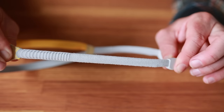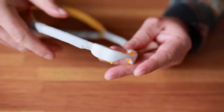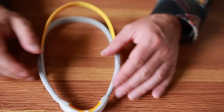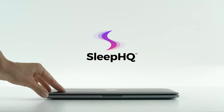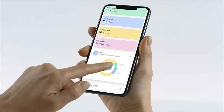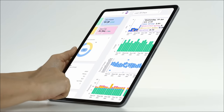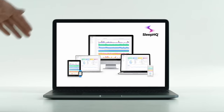Crazy stuff. Really, really cool. G'day mates — this video is sponsored by Sleep HQ. Upload, review and share your detailed CPAP reports with anyone from anywhere. Visit sleephq.com and join our free community today.